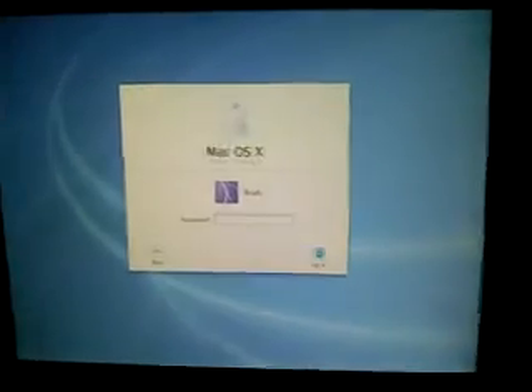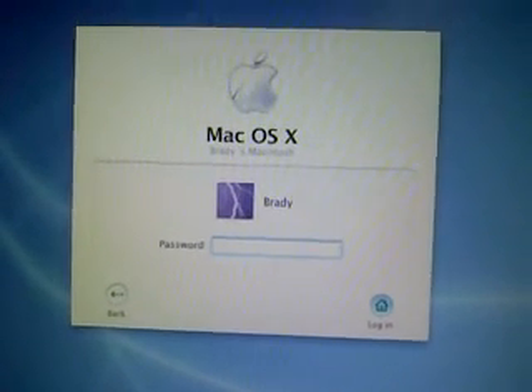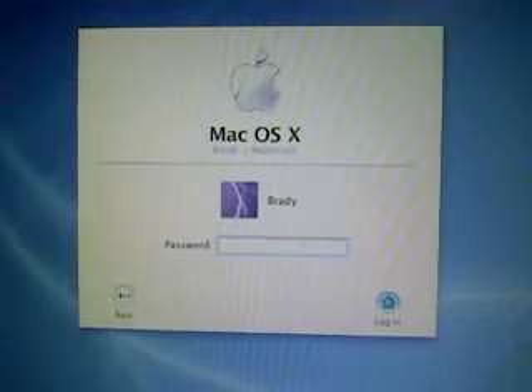I'll just go back to the login window. Thanks for watching my macOS running on a PC video. It's great showing you guys some of the features and how to use macOS. Check back and watch some other videos some other time.